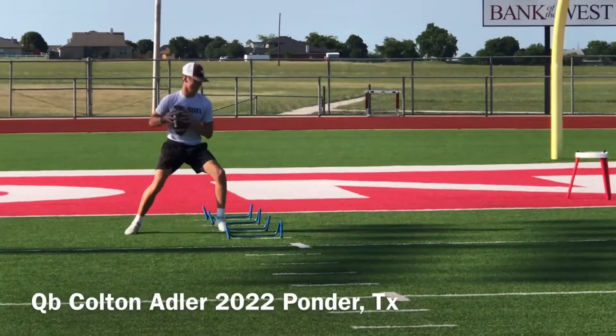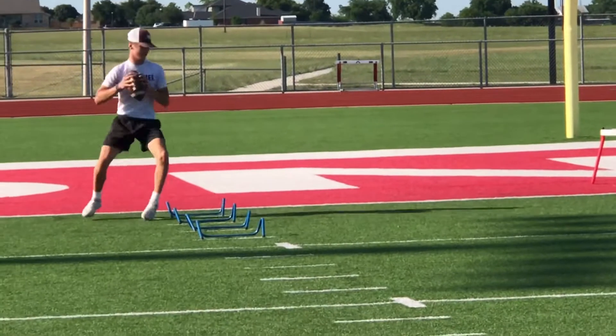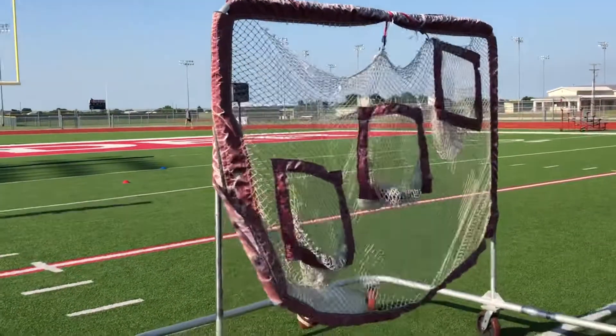Elbows in. Good. Oh, nice. Good. Nice. Excellent. Good.